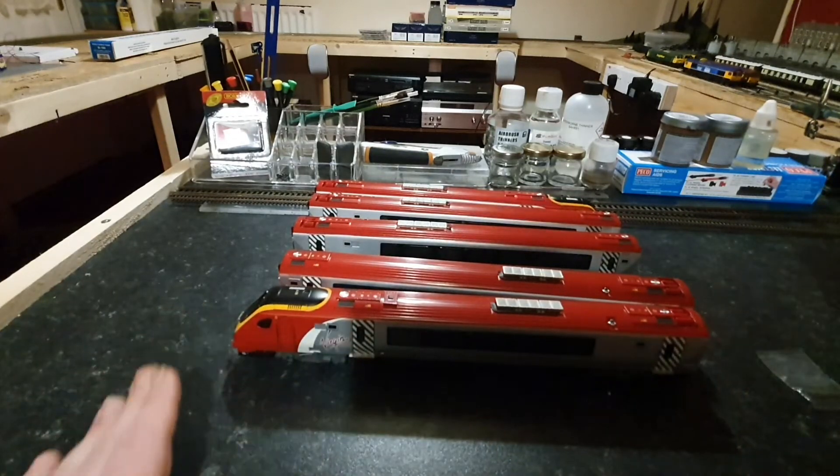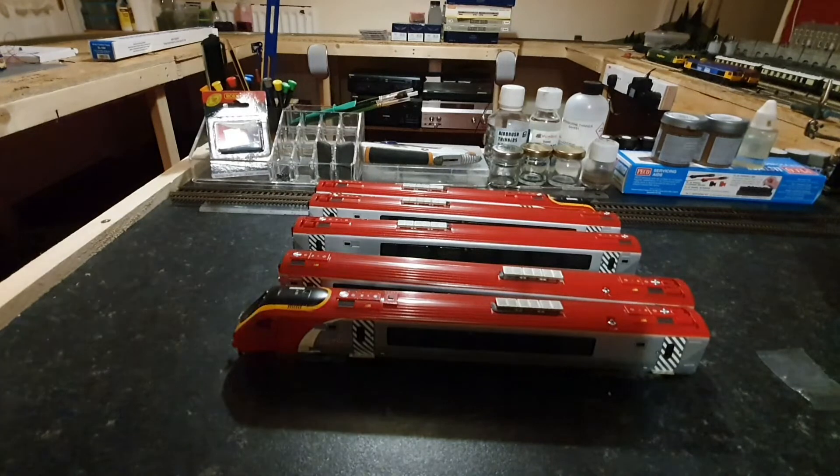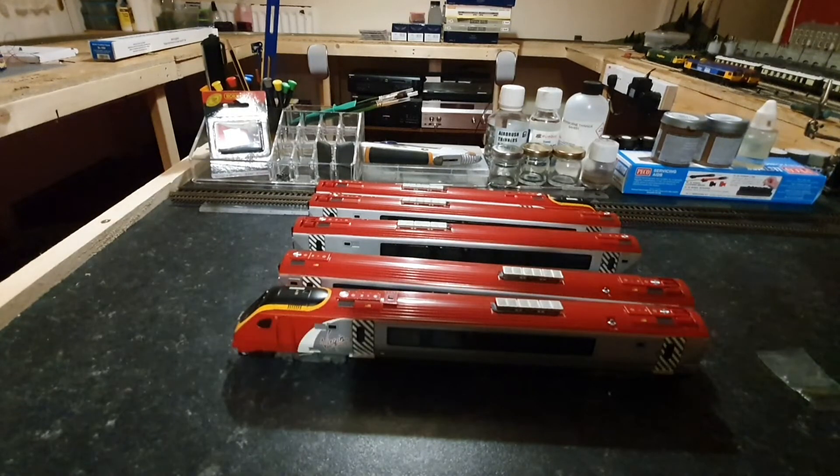So that is my Bachmann Class 221 Super Voyager with tilt mechanism. There you have it — a Class 221 Bachmann Voyager given to me for just being a caring neighbour. Absolutely shocked when the two sisters brought it around to me today. So if you are watching, Juliana and Zara, a massive, massive thank you from the bottom of my heart. This will be one of my pride units on my layout and hopefully I will get it up and running in the next day or two.